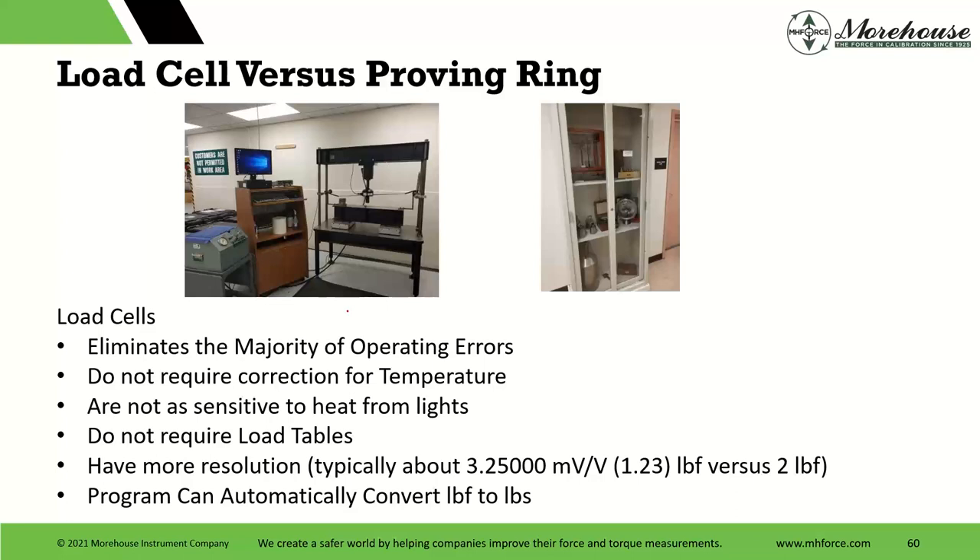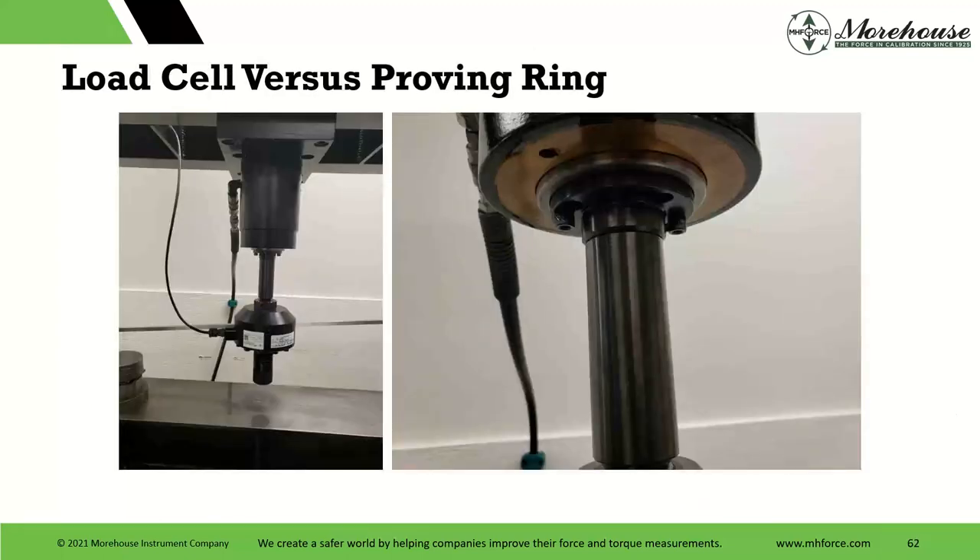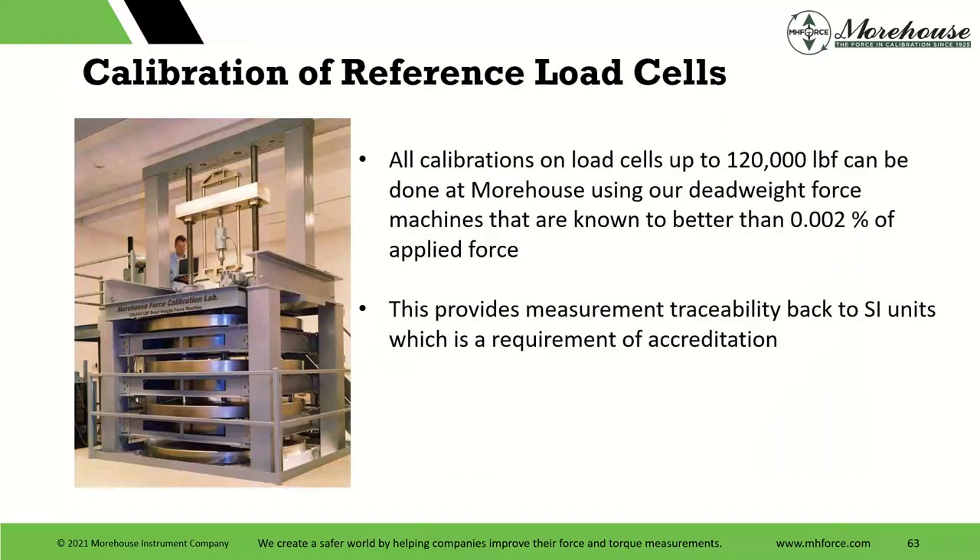Load cells eliminate the majority of operator errors. They do not require temperature correction and are not sensitive to it. Another thing to avoid with these scale applications is heat lights or heat lamps, and load cells have more resolution. Here's a picture of our local state lab where they have the wheel load wear kit, with more pictures of how that works and how it's set up. All calibrations on load cells and those Jackway kits — we showed you how to do them in our calibrating machine, but if they come in to us, we also calibrate those. They most likely are the capacity that goes into our big dead weight machine, and we provide measurement traceability back to SI units through an NMI.